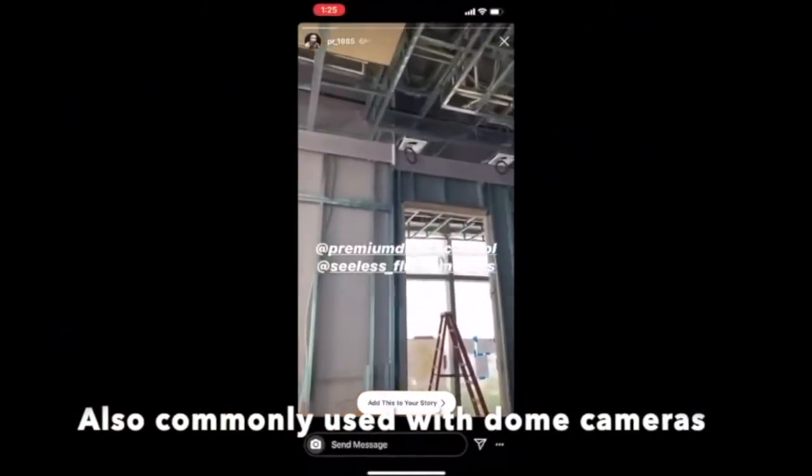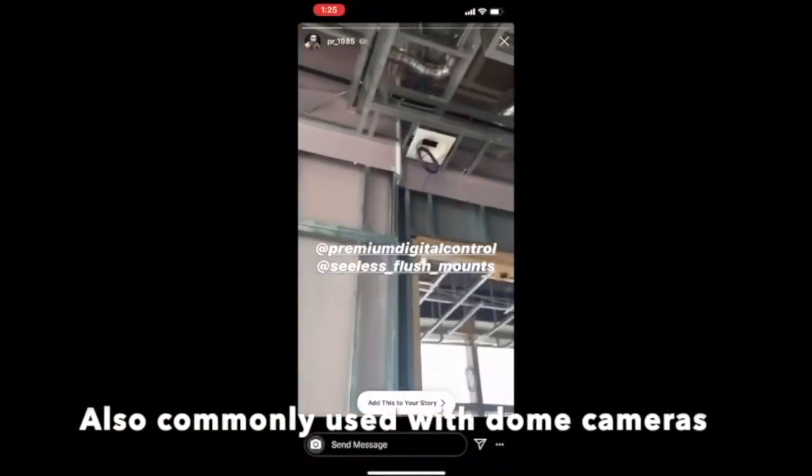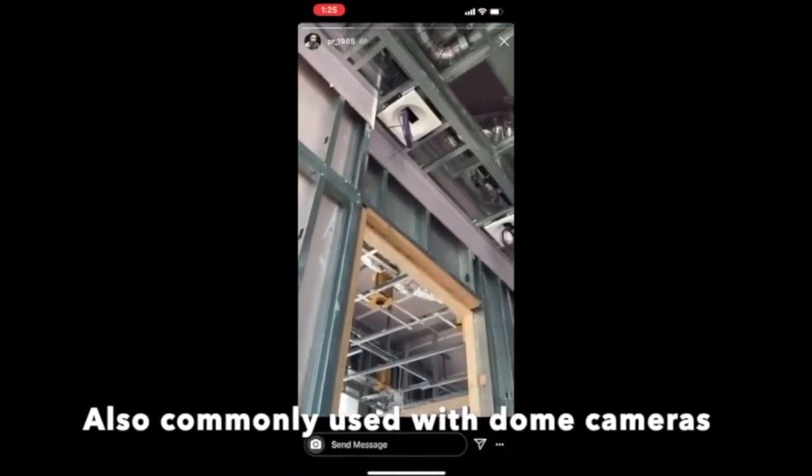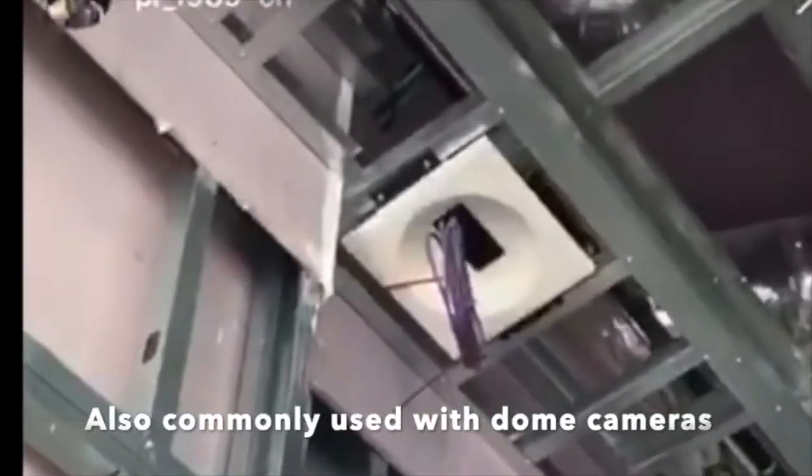Some sealless smoke detector templates, but we're using them for cameras. It's going to look super nice.